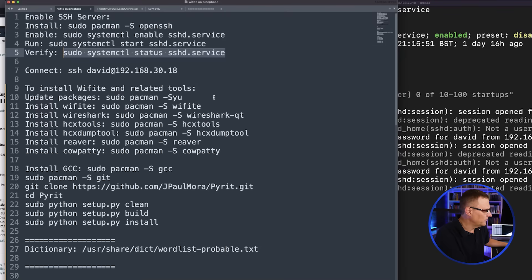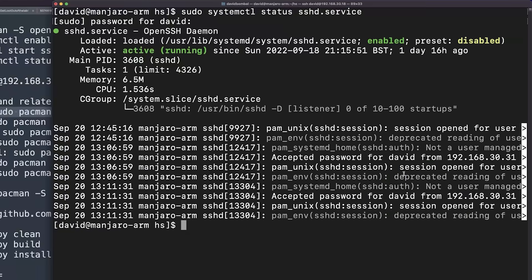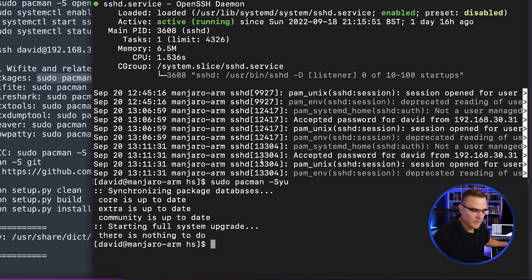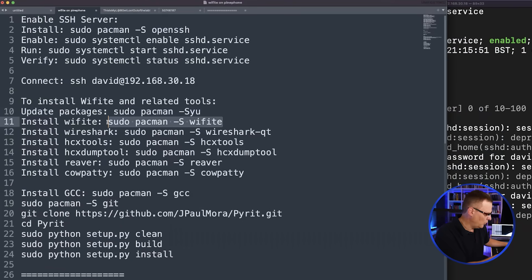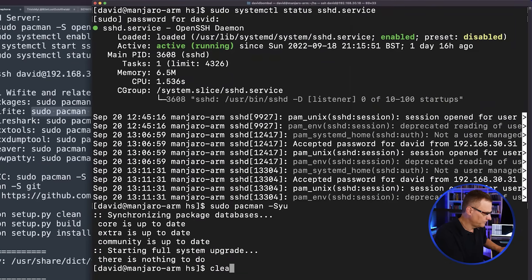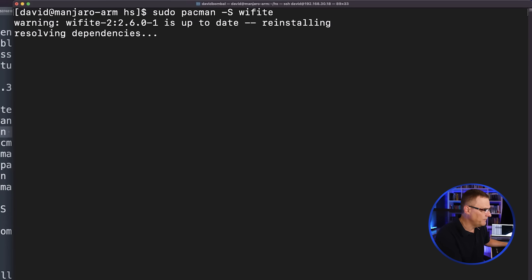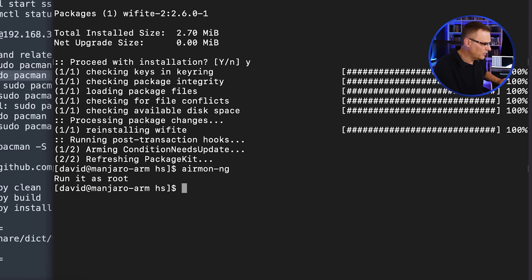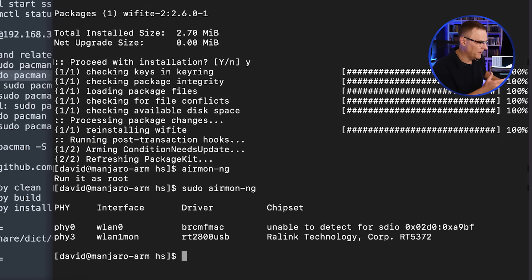Then I can install Wifite. I'll clear the screen and paste that command in. When you do this for the first time, it's not just going to install Wifite — it's going to install a whole bunch of other packages, including the software required to run commands such as ifconfig, iwconfig, and amonng. So amonng works here because when you install Wifite, it installs that as a prerequisite. I'd recommend installing Wifite even if you don't want to use the Wifite application, because it installs a whole bunch of other necessary tools.